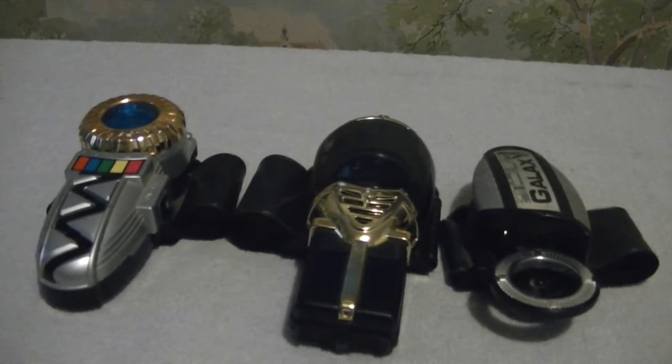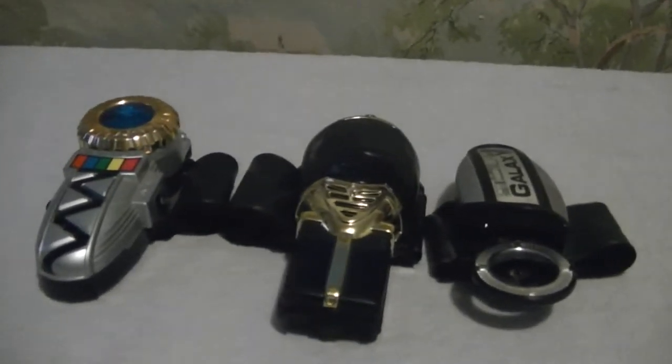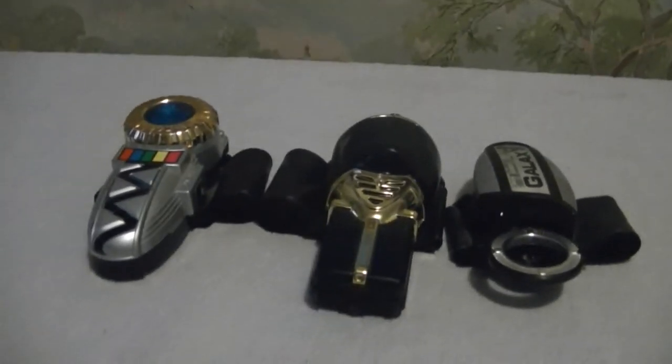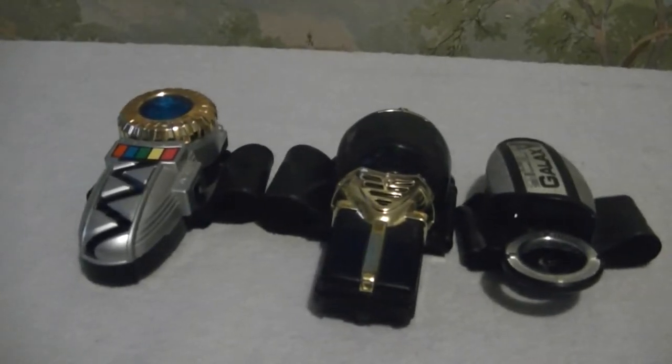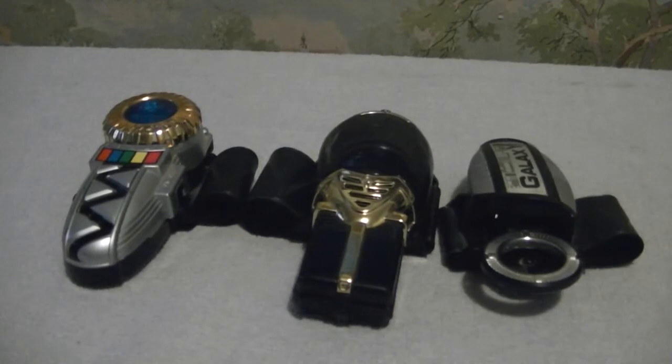I'm going to try to do a lot more classic reviews because I haven't done one in maybe eight months. My next one I'm not sure about. If I haven't done the Time Force morphers yet, that would be next — that'll probably be in June.